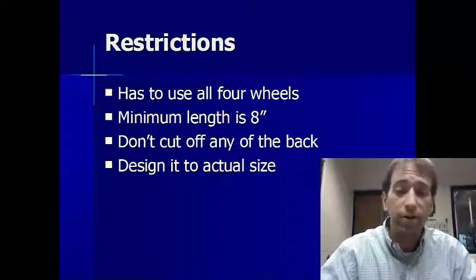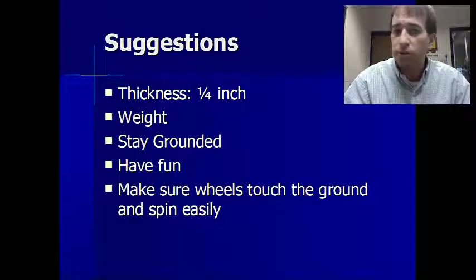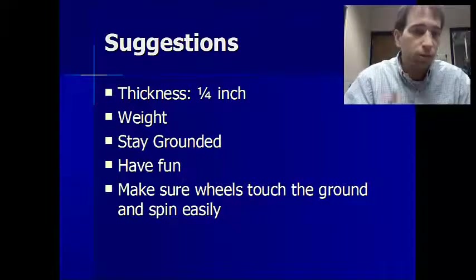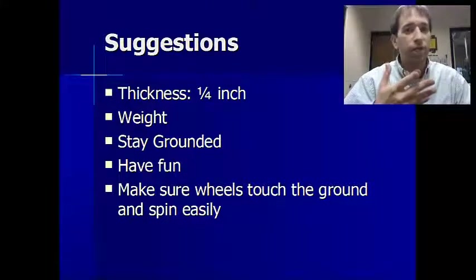Whatever you design right now will be actual size — our scale is going to be one to one. A suggestion: don't go any thinner than a quarter of an inch, or it might break. For weight, you want to keep it light, but not so light that it takes off like a plane — you want to keep it grounded.